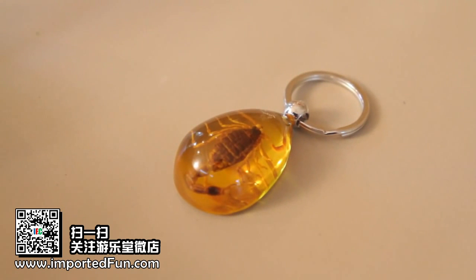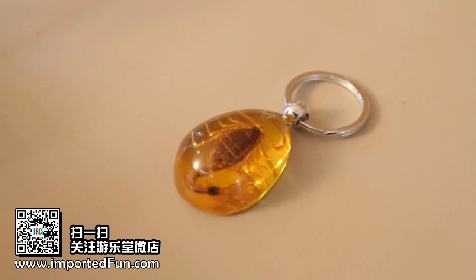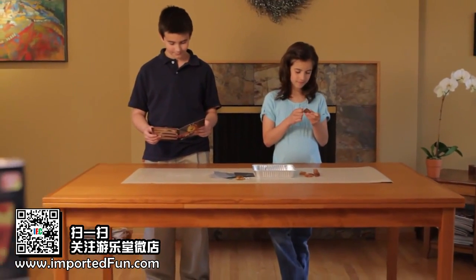And, as a special bonus, this kit also includes an amber-colored keychain with a real scorpion trapped inside.